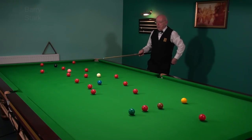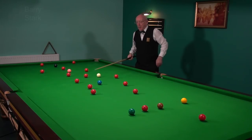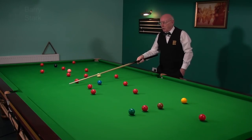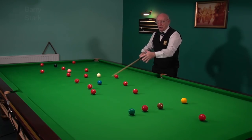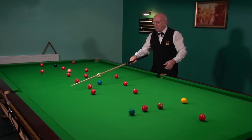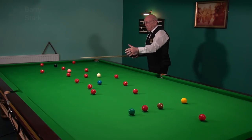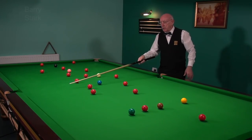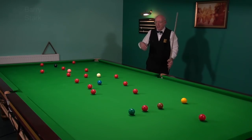So here, what we've got is an open table, a nice easy red. I'm going to play for the blue. If I leave my white in this area, this side of the blue, I've got plenty of options. If I get that side of the blue, pop the blue and come down here for these reds — plenty of options. One thing I don't want to do is end up straight on the blue, because that restricts my options.